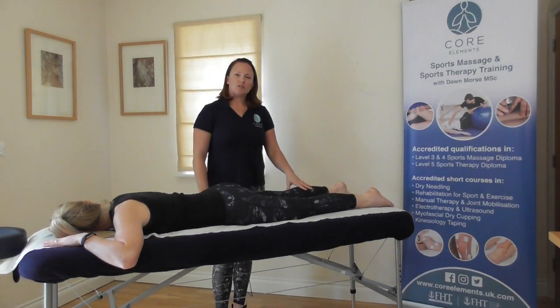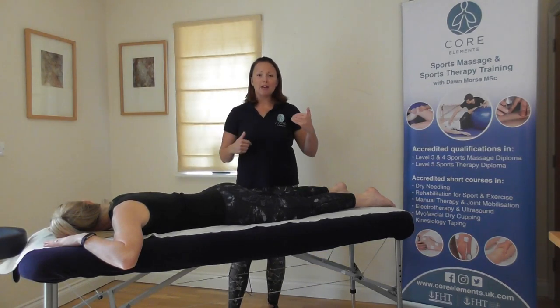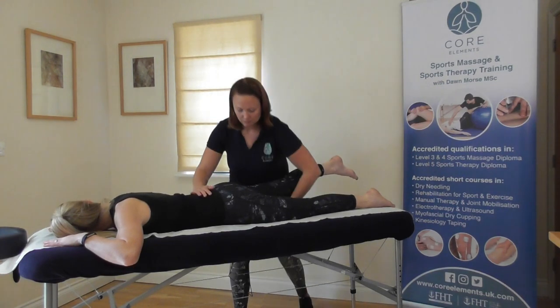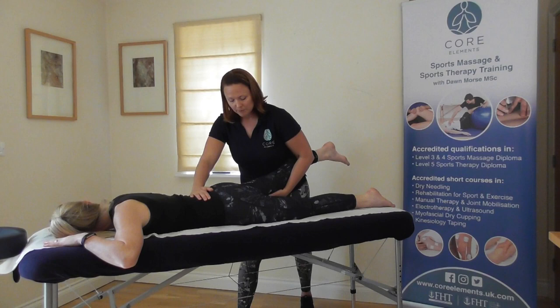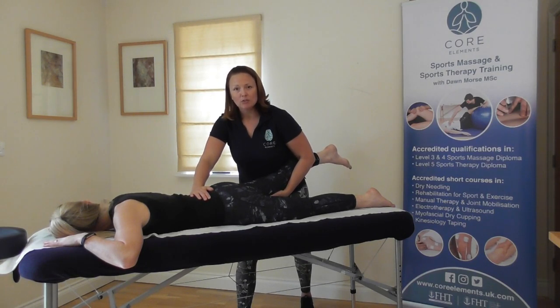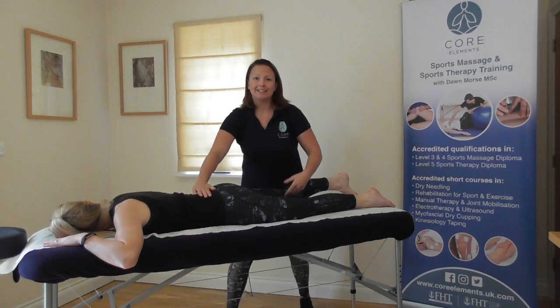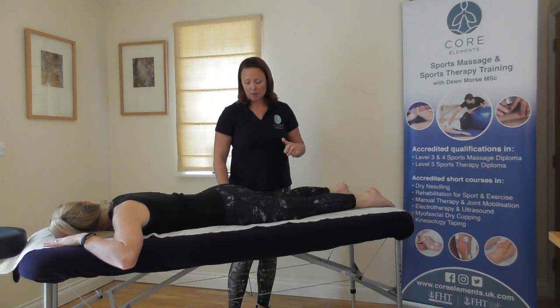And relax. For the resisted movement, repeat the two steps — remember you would be comparing left to right, good to bad. Bring the leg up, support just under the knee, hold their leg so they feel secure. Ask the client to relax, bring them up, extend the hip a little bit further, then ask the client to push their leg back down on the couch, matching your resistance. And relax. Don't be afraid to perform the movement again if they move too quickly — you can always repeat the test a couple of times.